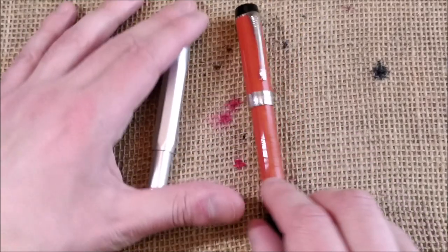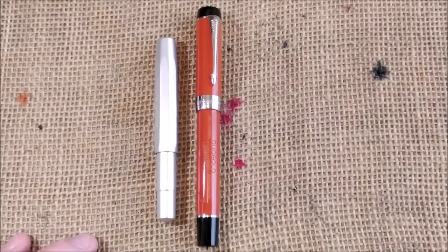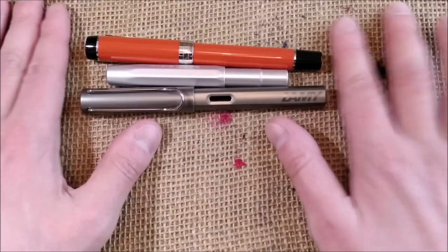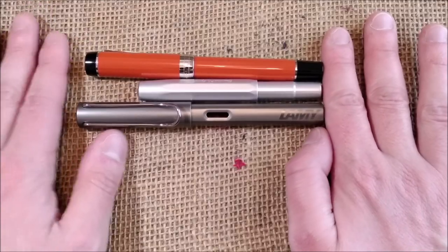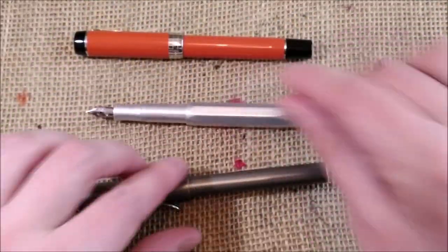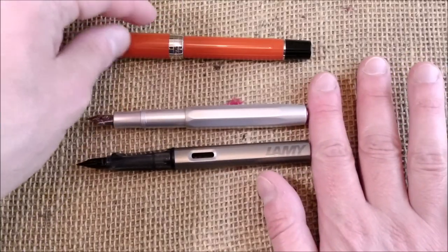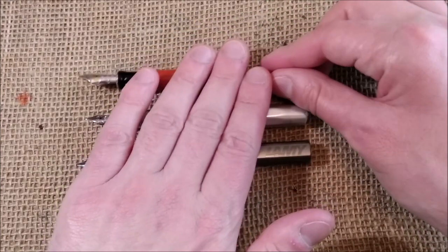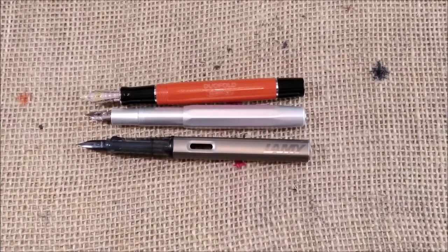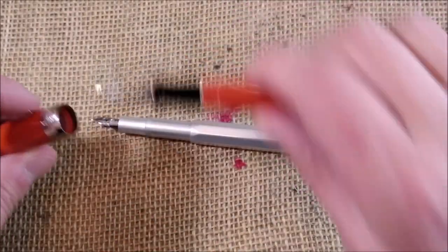Just for size comparison: the Caveco AL Sport, the Parker Centennial Dufold, and a Lamy LX Ruthenium — which is the same size as a Lamy Safari and I use it for reference. You can see the Caveco is much smaller. But when you uncap and post the Caveco Sport, and uncap the Lamy — and the Lamy is not really meant to be posted because it becomes too long, same applies to the Parker Dufold — you can see that the Caveco is no longer a small pen. It is a little bit on the slim side, but it is not a small pen.